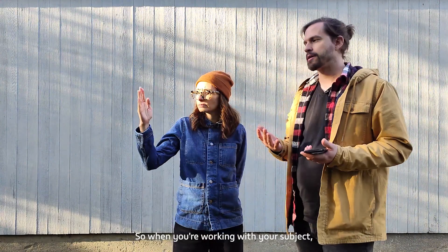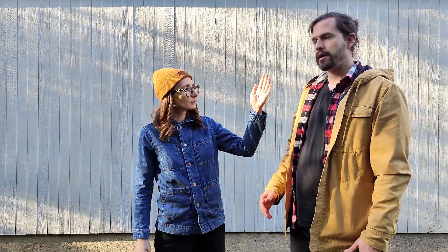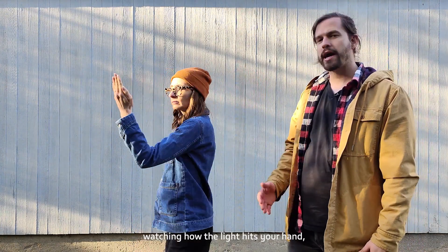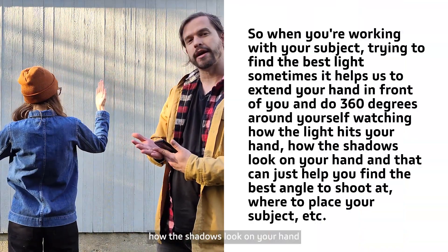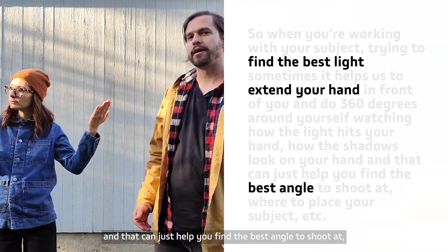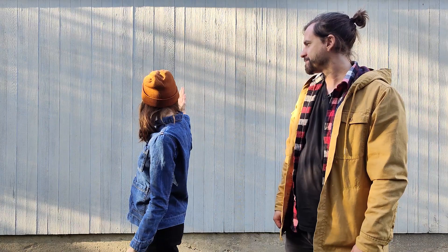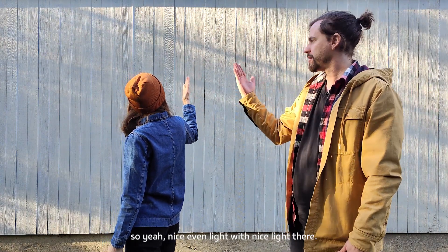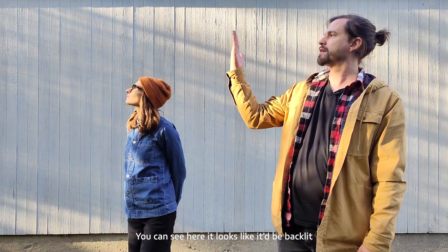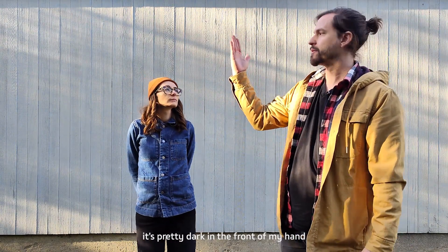When you're working with your subject trying to find the best light, it helps to extend your hand in front of you and do 360 degrees around yourself, watching how the light hits your hand and how the shadows look. That can help you find the best angle to shoot at and where to place your subject. You can see here — if there's light on the backside of your hand and it's dark on the front, you know you'd be backlit.